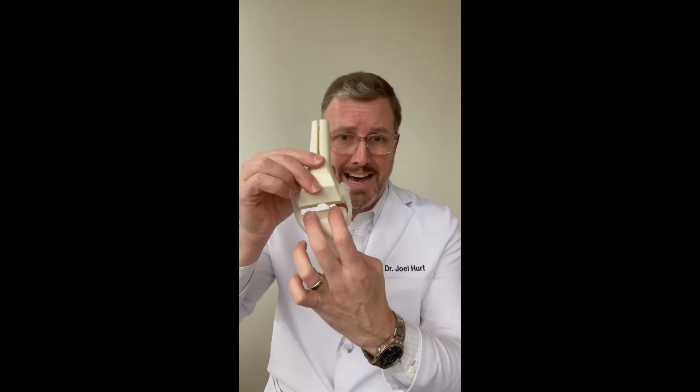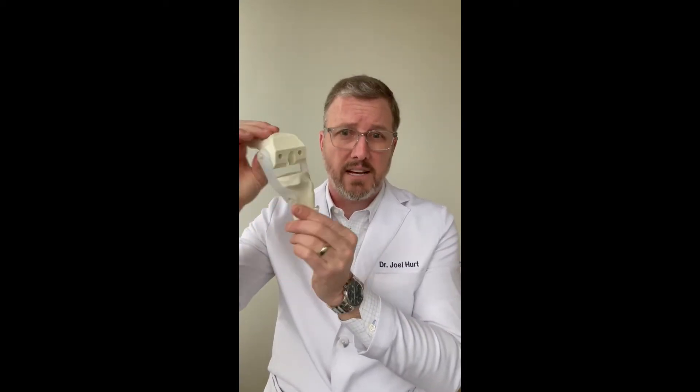We're creating what we call gaps. There's an extension gap — with the knee extended, there's a gap here — and there's a flexion gap. You can see the knee is flexed here and here. These gaps need to be rectangular and they need to be balanced.